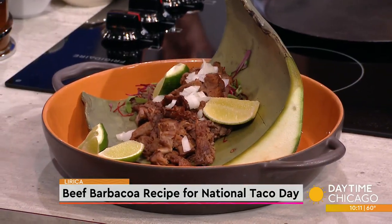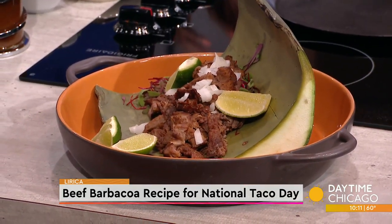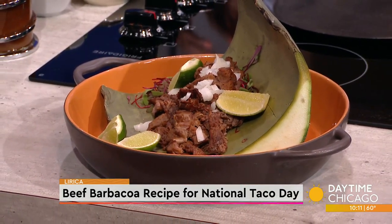Barbacoa is pretty much barbecue. Traditionally it's cooked in a pit underground, but we're making an easier version. Is barbacoa typically pork? It's typically lamb — they do a lot of lamb, traditionally.